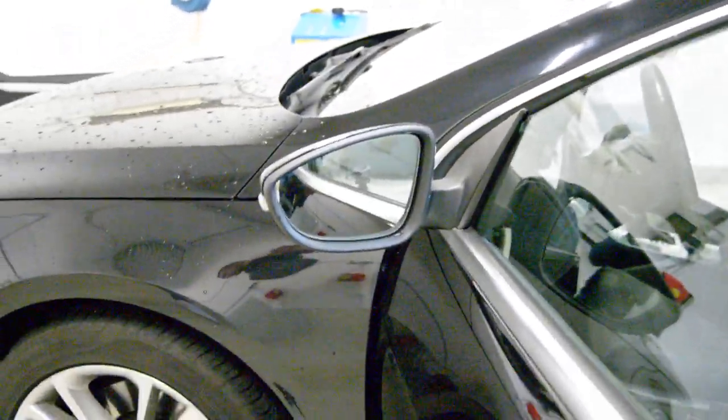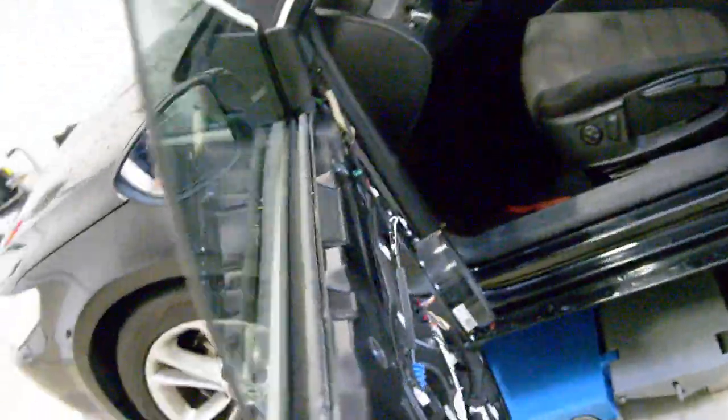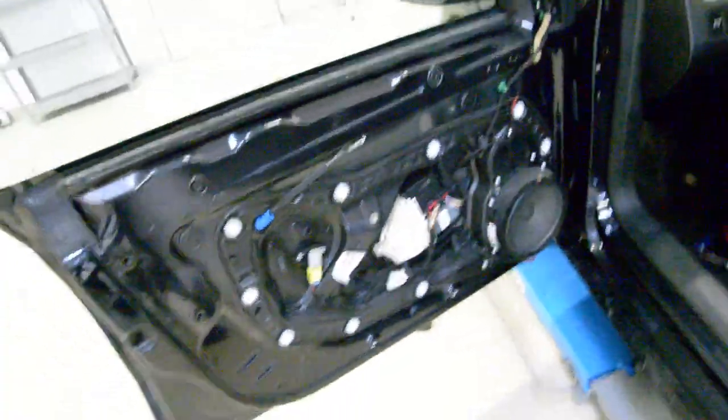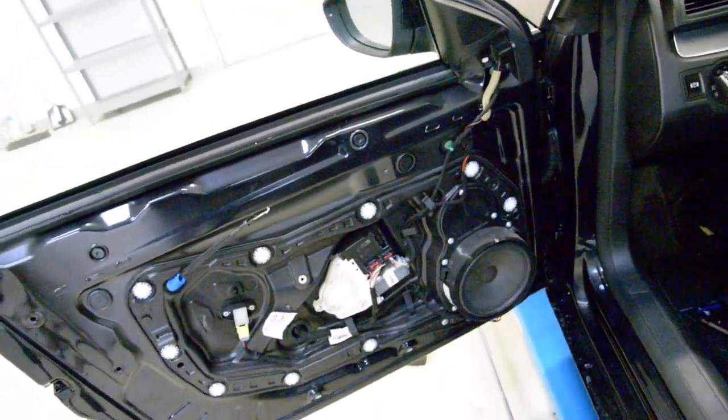Hello everyone! In this video I'll show you how to remove the mirror from a Passat CC 2010 model. I've removed the door panel — you can see on my channel the video on how to do that.